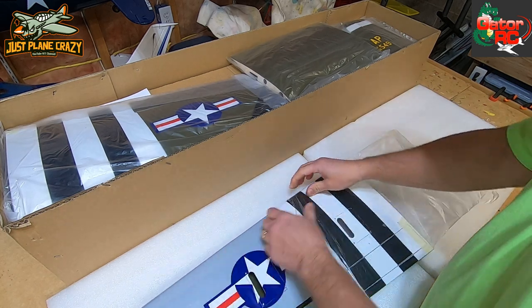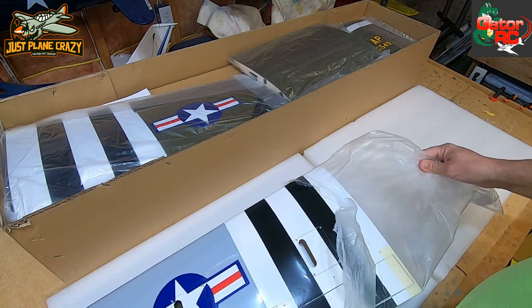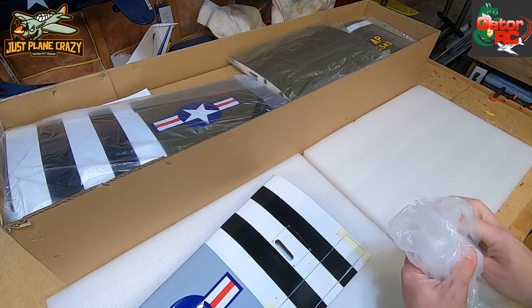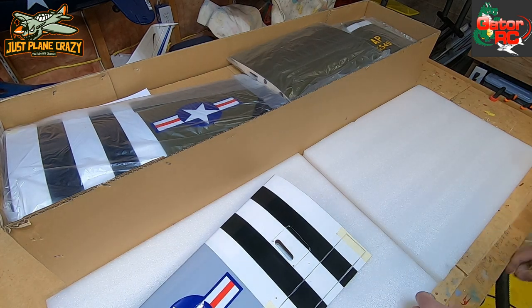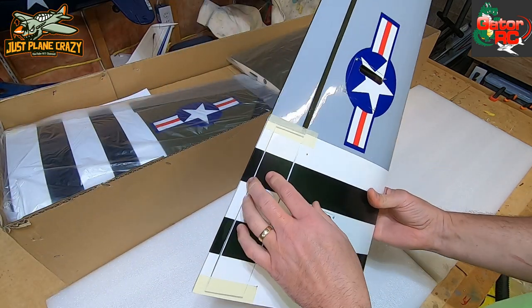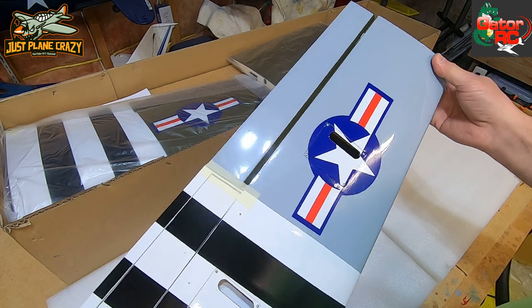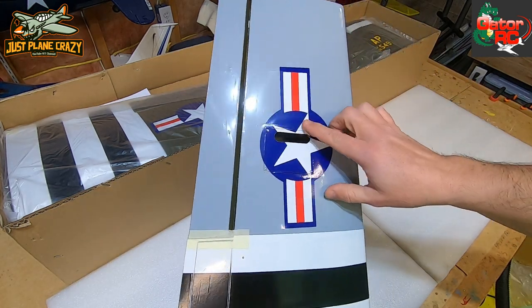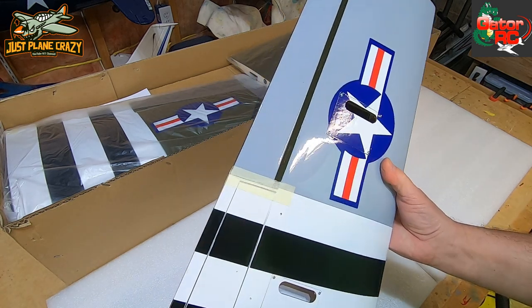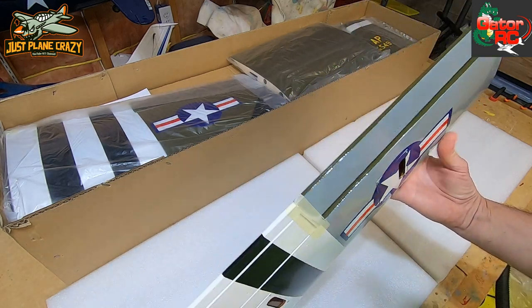63 inch wing panel on this thing. From the very first impression, it looks like it's going to be a three-piece wing. This does have optional belly flaps - split flaps if you will - as you can see right there. Looks like they already applied decals, they have the doors cut for aileron servos and flap servos.